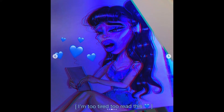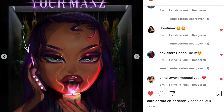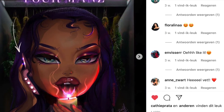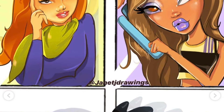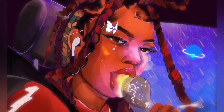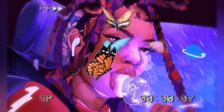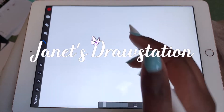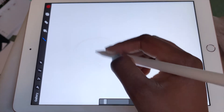My art is so inspired by Bratz because when I grew up I was watching Bratz and I was unknowingly making Bratz figures and I love it. My favorite is Jasmine and I make a lot of Bratz art on my Instagram, so check me out.